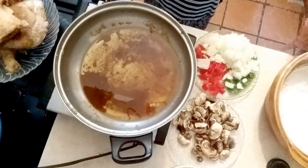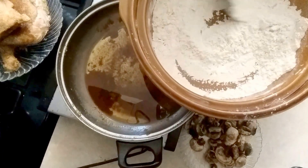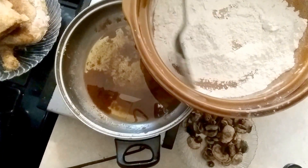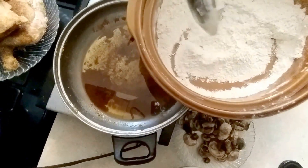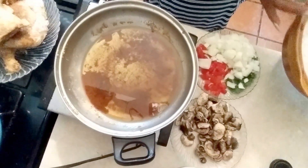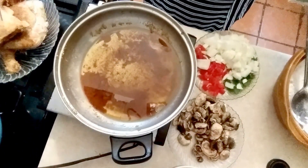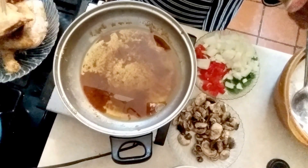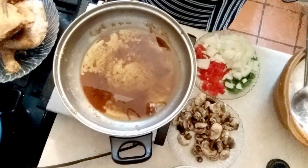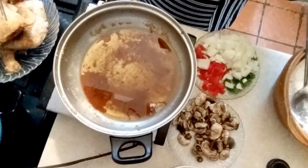First I will get some flour like this. I will season it with black pepper, salt, paprika, garlic, garlic powder, and onion powder, and I will season that like that. And then I will fry the chicken. But what I will do with the chicken, I will let it sit about maybe two or three hours with black pepper, salt, and maybe a little garlic powder or onion powder.